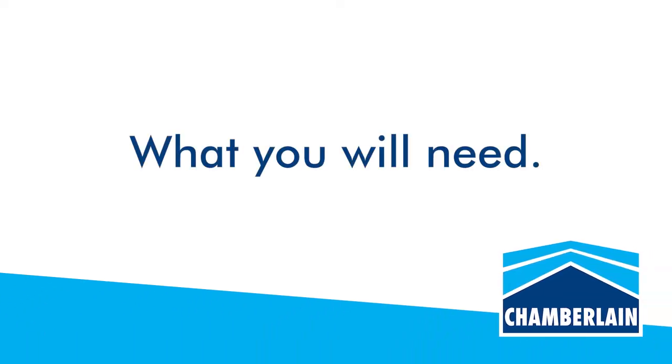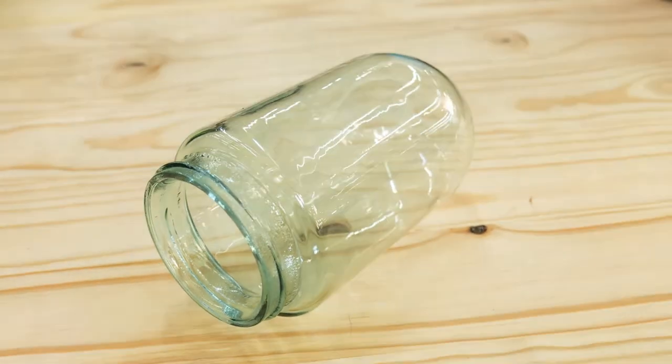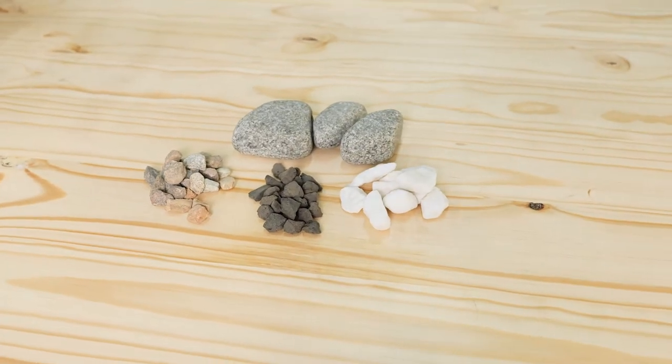You will need the following: rope, a glass container, potting soil, plants, small rocks or pebbles.